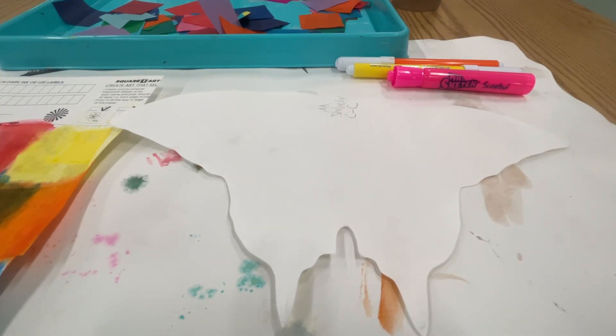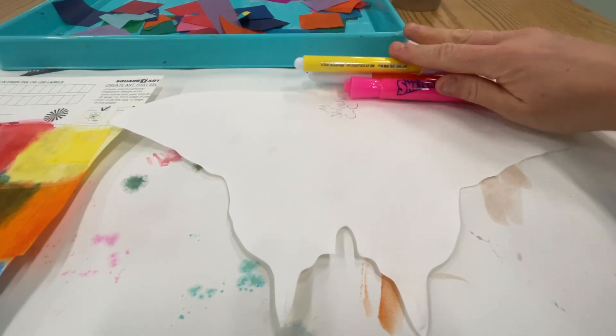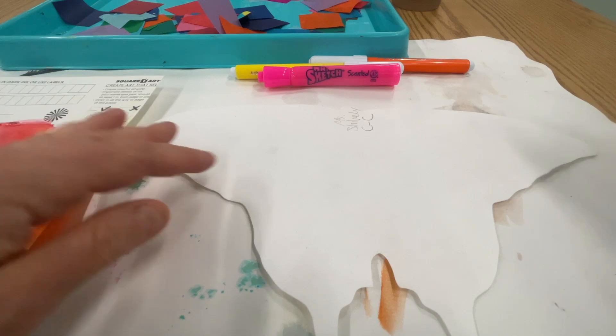For this next activity, you'll be using markers. There'll be markers in the middle of your table. Just take one or two or three to start and keep them close. They don't need to roll off the table — that way you can use a couple and then just go put them back and change them out for some different colors.